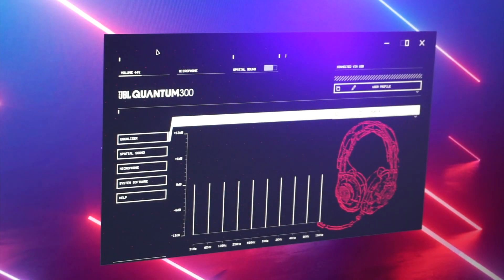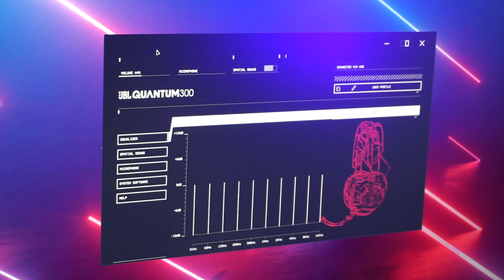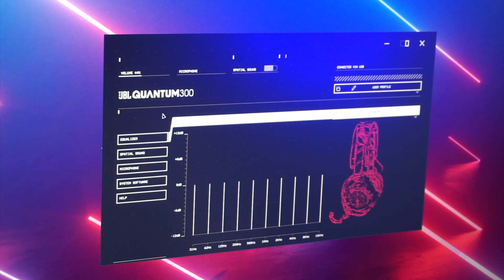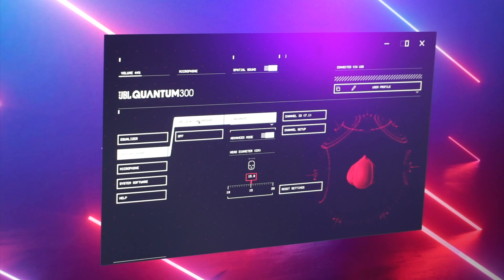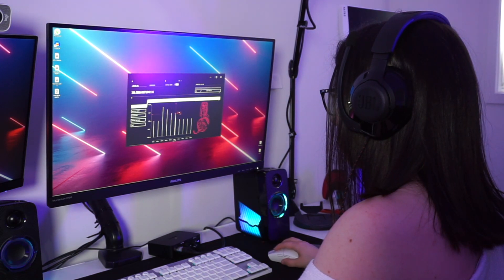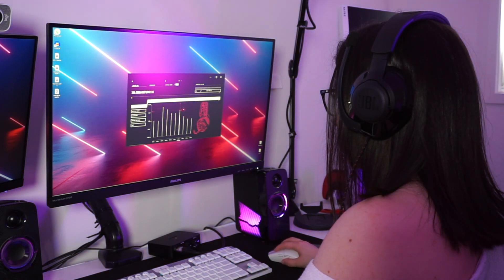Now you'll want to open your JBL Quantum engine software, or if you don't have it, download it from the JBL Quantum website. You'll then see that the JBL Quantum headset has been picked up by the program. This will allow you to go into the spatial audio tab and turn on JBL Quantum surround. You can adjust the settings here for the best surround sound experience, and you also have total control over your equaliser settings — so make sure you have a fiddle around and find the best settings for your gaming experience.